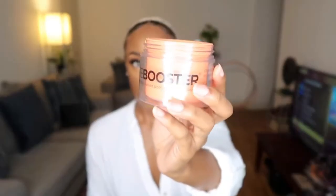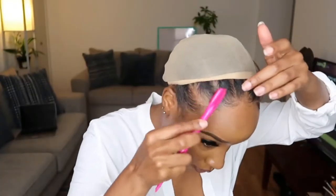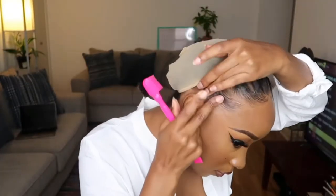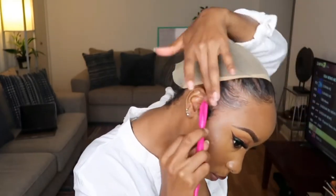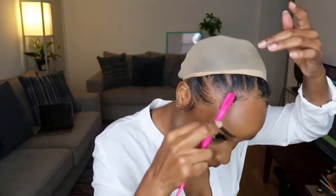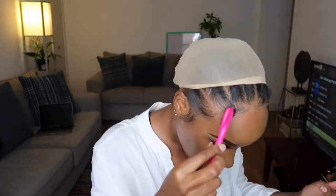I swear by this edge control — I love the Edge Booster edge control so much for my hair. But you can see from my edges, the reason why my edges are laying down like that is because they're thin. That's why it's laying down, because they're thin. So I can't really say this edge control is the best for all natural hair, but for my hair specifically, this is definitely a go-to.